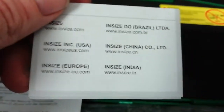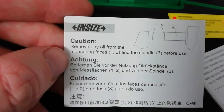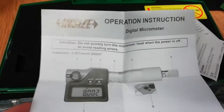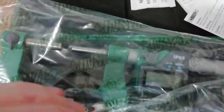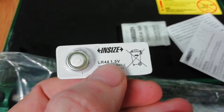Here are some papers with cautions: remove any oil from the measuring faces before use. And here is the operation instruction manual. Inside we also have a battery — if you want to change it, here is the information. It uses a 1.5 volt battery.